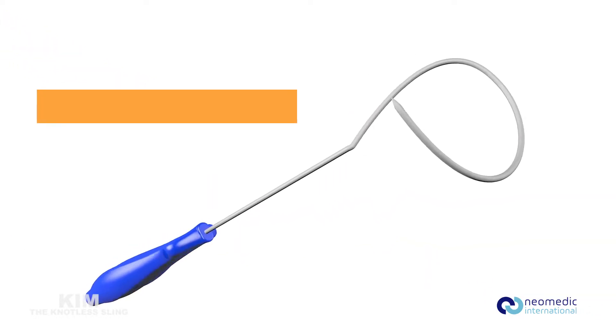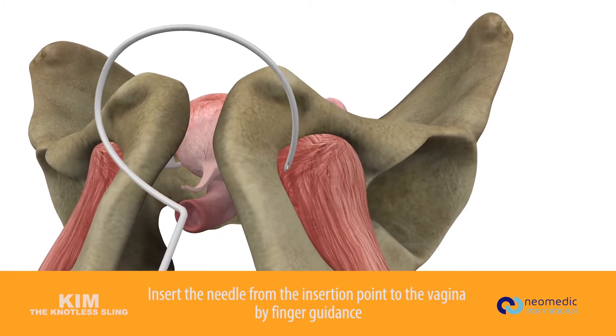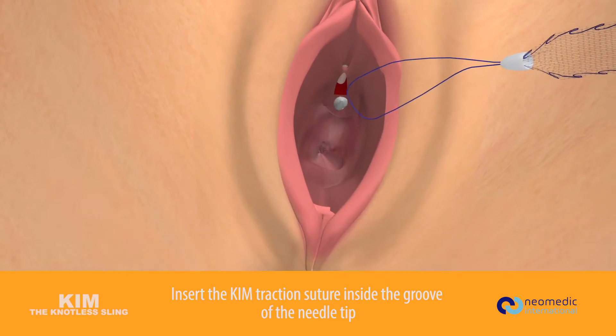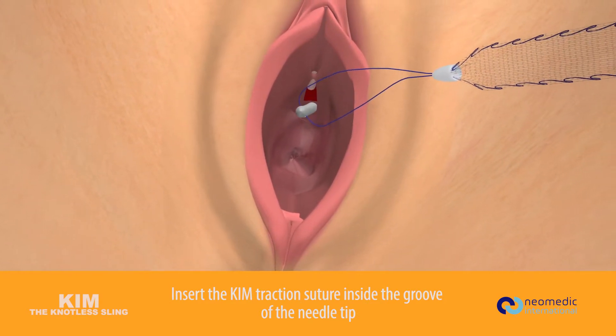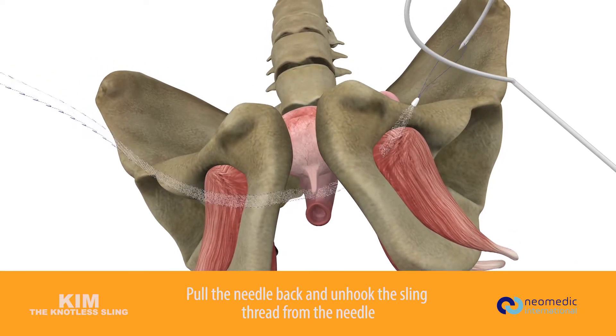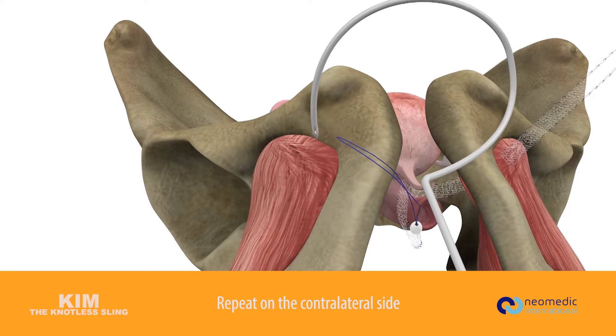Helicoidal needle: insert the needle from the insertion point to the vagina by finger guidance. Insert the Kim traction suture inside the groove of the needle tip, pull the needle back, and unhook the sling thread from the needle. Repeat on the contralateral side.